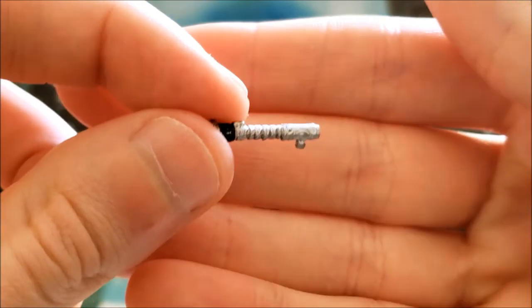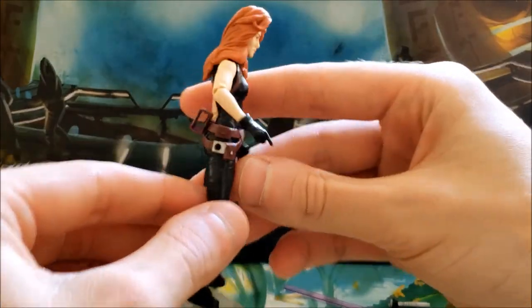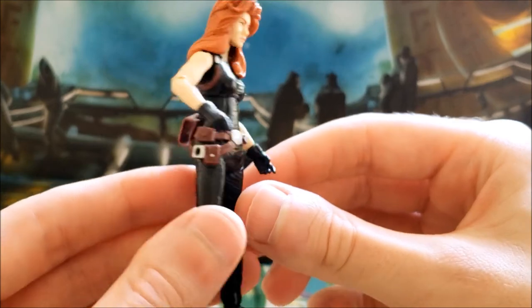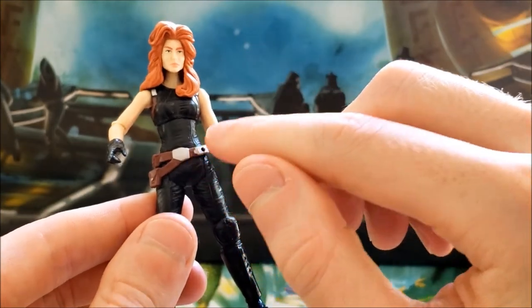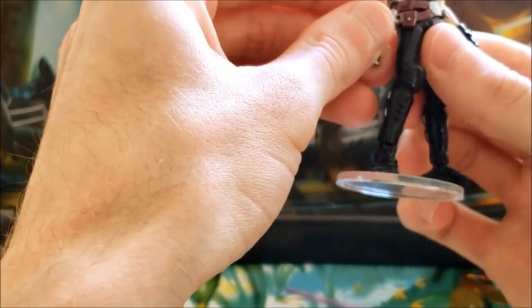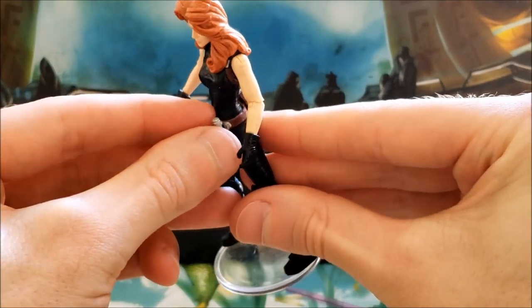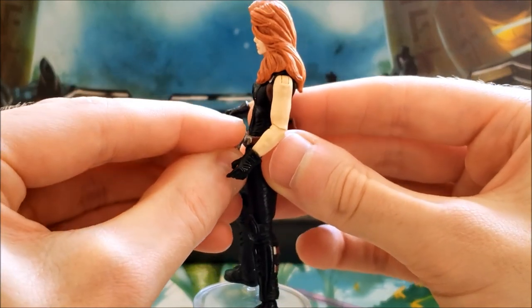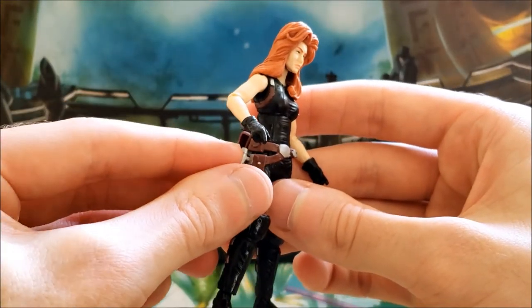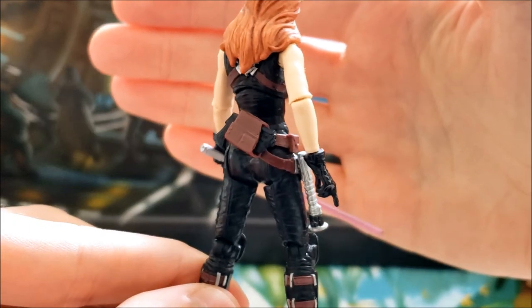She also includes a removable unignited lightsaber hilt. The holster is removable as well — you can put it either on her hip or on her back. Technically the unignited hilt is supposed to go on the back peg, but I prefer keeping it on her hip; I think it looks a lot more realistic. Her blaster also fits inside the holster very snugly.